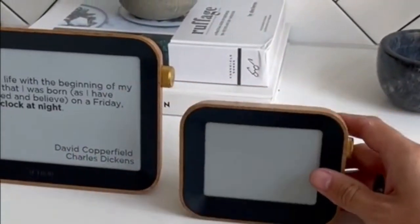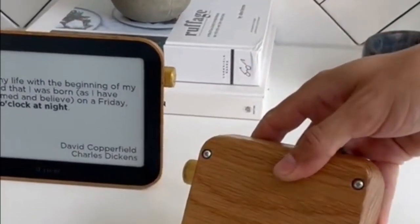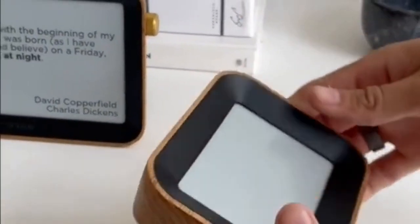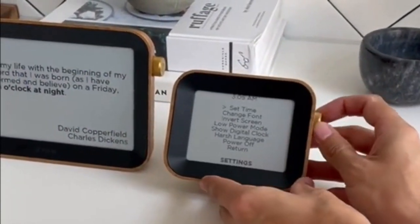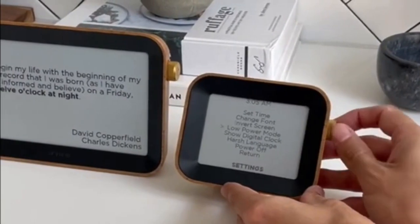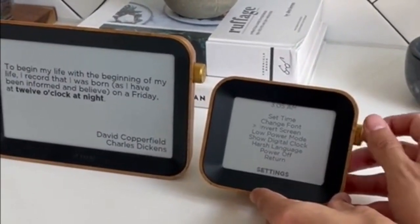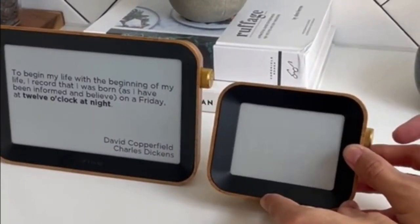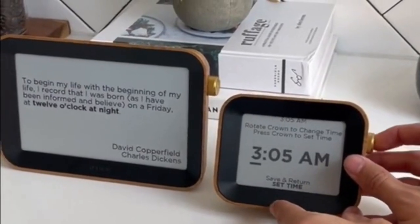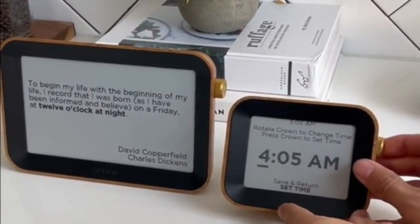brass base. It's made of white oak wood material, has a brass knob, and a USB charging port around the back. To turn it on and cycle through the settings, you turn the bezel on the side, then click in to set the time — set it to 4:05 just to show that it can move through the numbers.